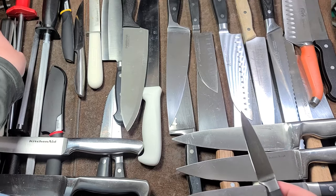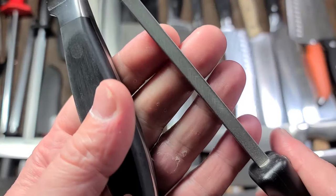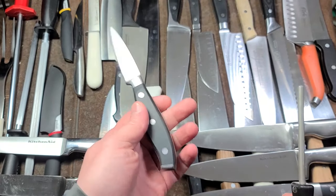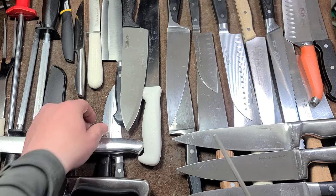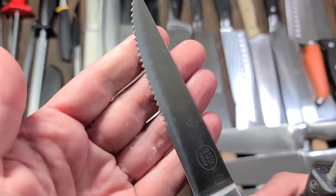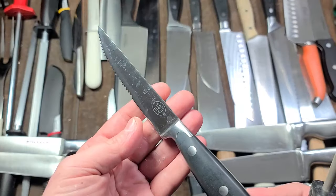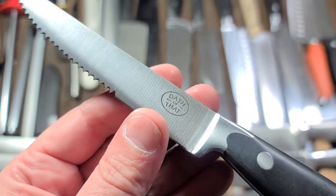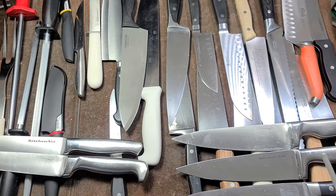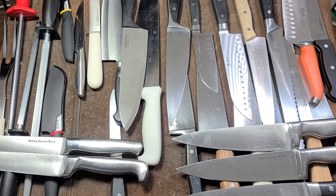Sometimes I use something like this — a Chef's Choice little diamond rod sharpener. It has both a flat side and a round side to get into things like the serration on bread knives. On a steak knife, you're not going to get into some of those really tight serrations — you'll need a triangular file for those. This is just a standard steak knife, a cheesy brand, but I noticed it was forged, so good enough. And this is just a basic sharpening rod.